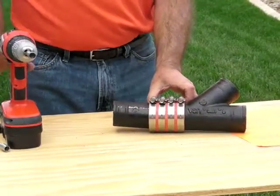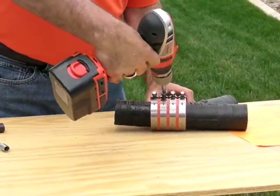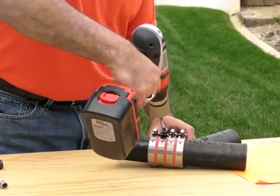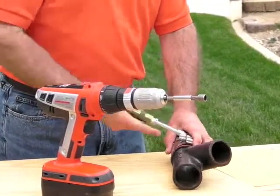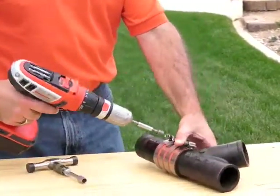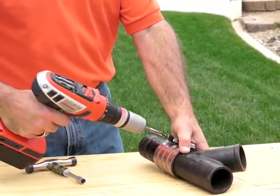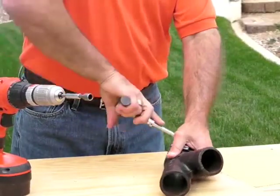If the bolts are numbered one, two, three, four, we're going to start at number two on the inside of the smaller diameter first, which is the pipe. We finish that connection at 80 inch pounds. After completing number two, we move right over to number one and finish that connection at 80 inch pounds as well.